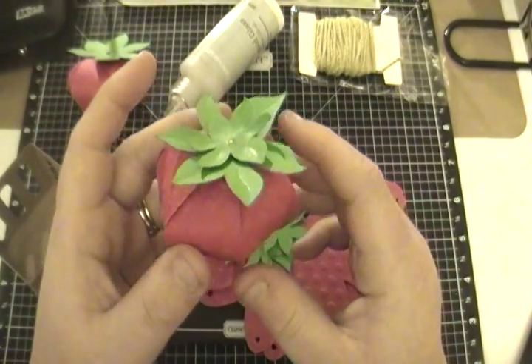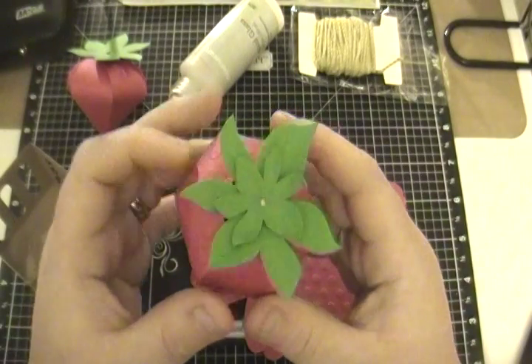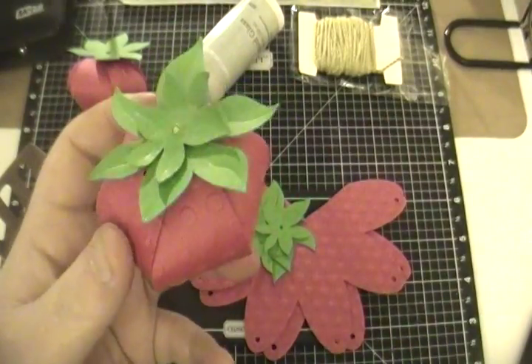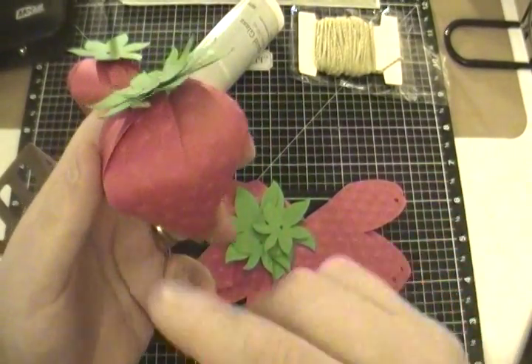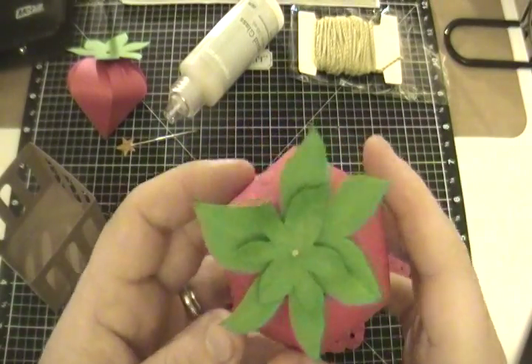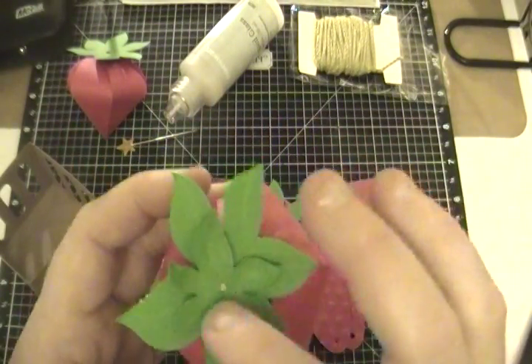I cut them out on my Cricut Explore and the best part was I used my scoring tool — the pen — and it did all my scoring for me, no guessing, no notches. I can't stand the notches and I loved it.